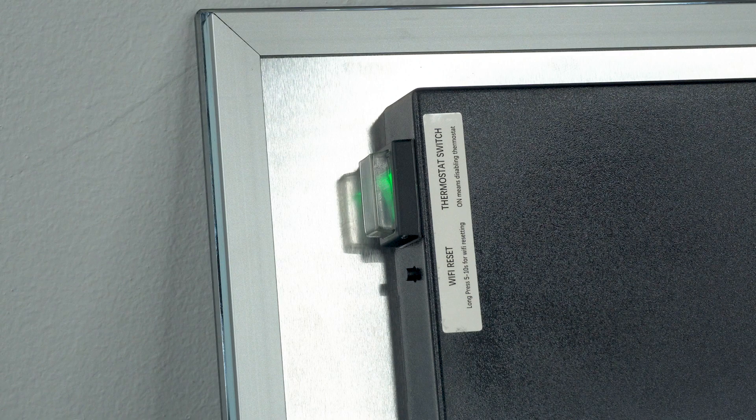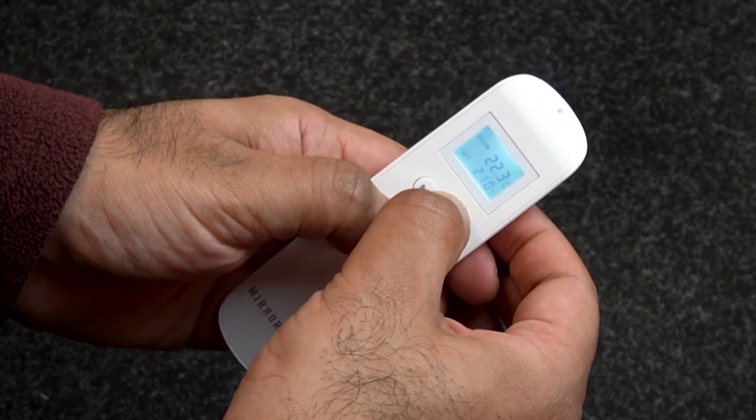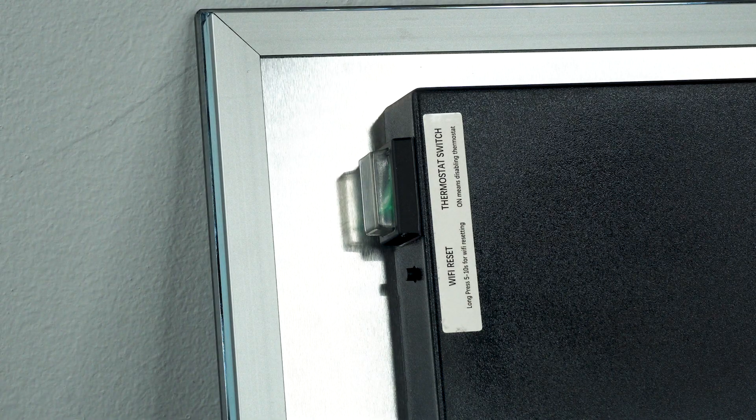Then you'll need to power on your panel and make sure the remote override switch is set to off. Once done, you just need to hold down the plus and on/off buttons together for three seconds. When the pairing is done, you'll hear a noise from your heater.